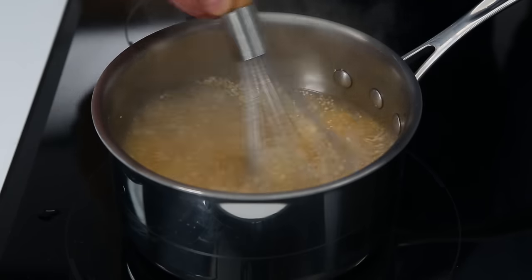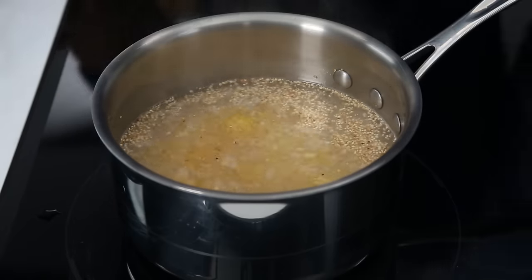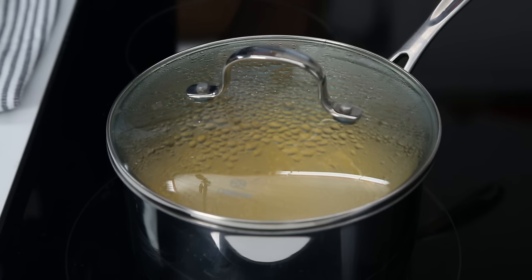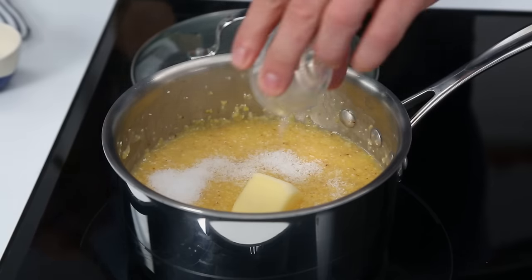This keeps the grits from clumping and gives you a smooth, silky finished product. Once your grits come to a boil, cover, reduce the heat to low, and simmer for 20 to 25 minutes or until they're tender. When the grits are tender, stir in butter and salt, and serve immediately.